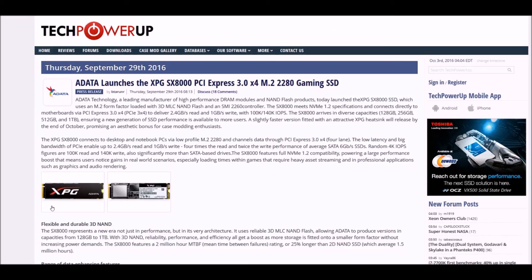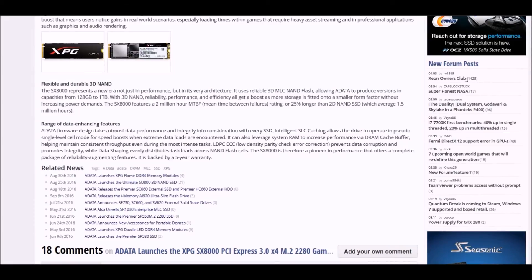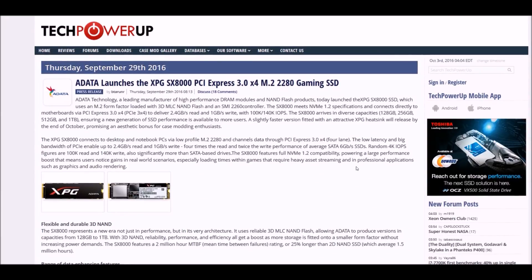I might be very interested in this because personally I think the performance is probably a bit better than the Samsung Pro, and this looks way better. I really wonder what the price is going to be — they haven't said anything yet, but it has a five-year warranty. I reckon the price will be around $250 to maybe $300 or even $400, really depends on the capacity.